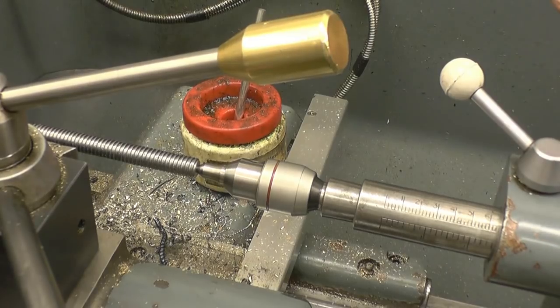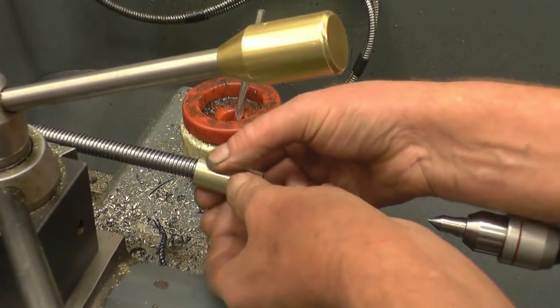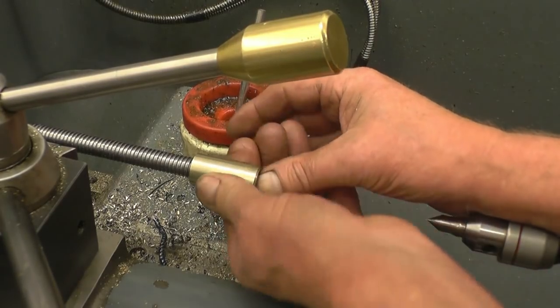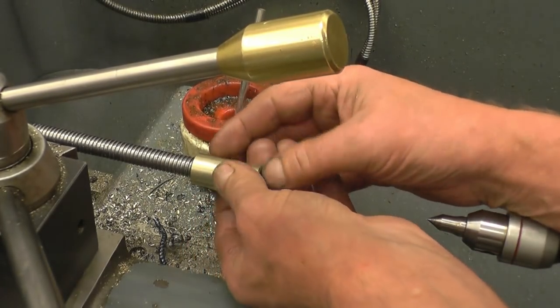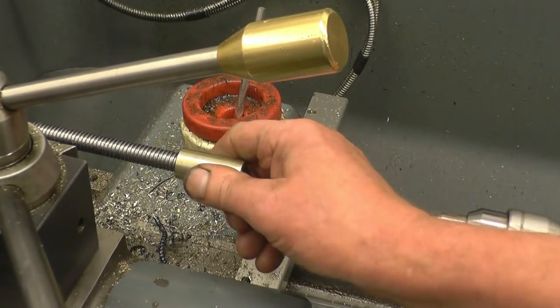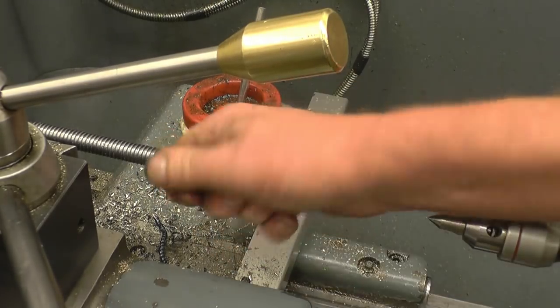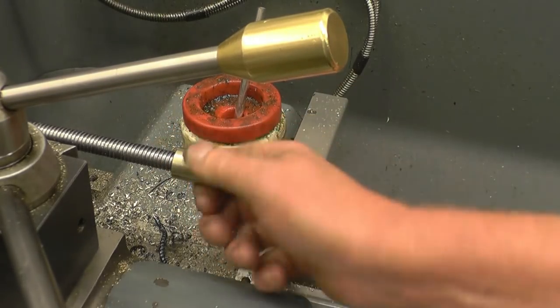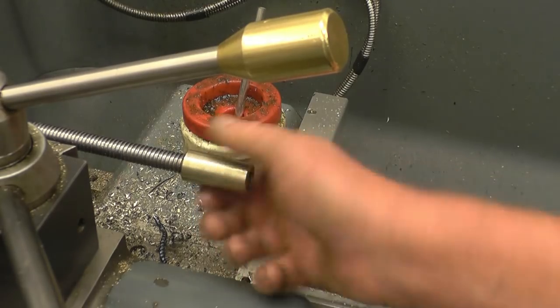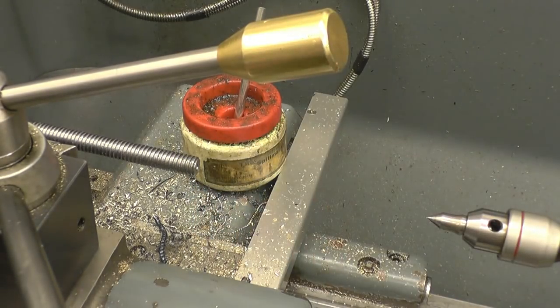I've taken a couple of finishing cuts — very light cuts. I'll give it a try and see what we've got. It's actually a good fit. I'm going to give it a polish with my scotch braid. I think this will be all finished — it's all cutting nicely.